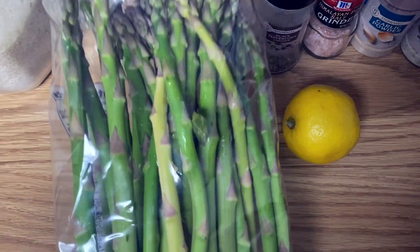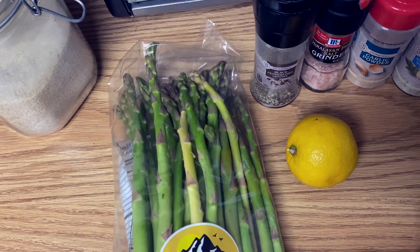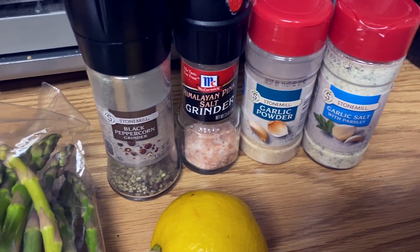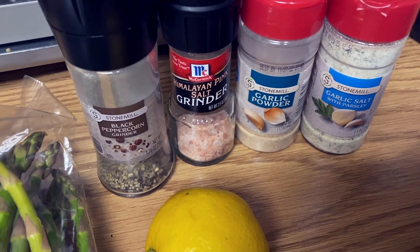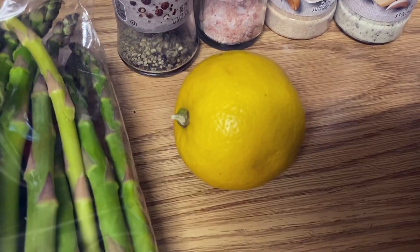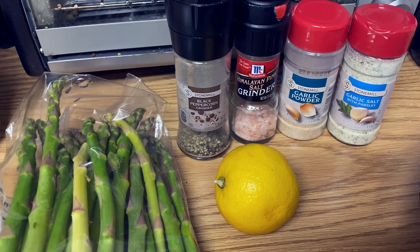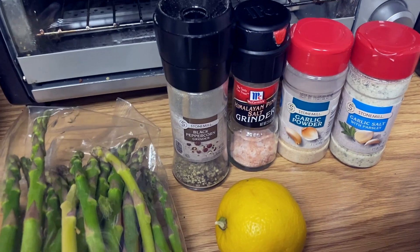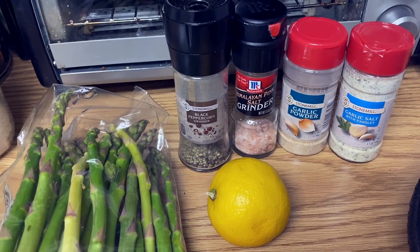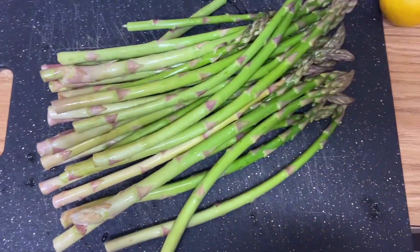Hey guys, welcome back to my channel! Today I'm going to be showing you how I make lemon pepper asparagus, which is really easy, delicious, and simple. The way I came up with this recipe was I was sautéing some asparagus one day and made it way too salty. I looked up ways online to make it less salty, and one suggestion was adding lemon — so I added lemon and it ended up being really delicious. Now this is just something I make all the time as a simple and delicious side dish.